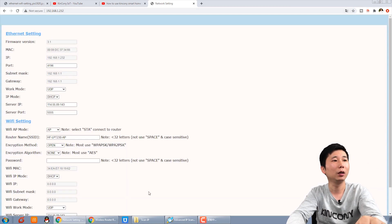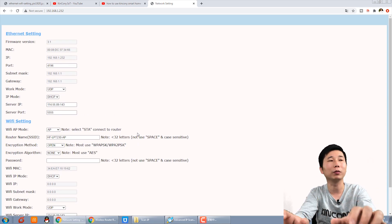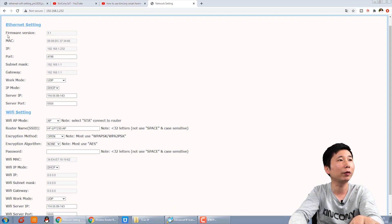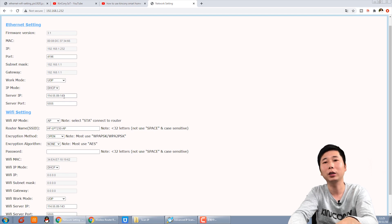You can open this website — this is our configuration page for Ethernet and Wi-Fi settings. For previous products, we used VCon running on Windows PC to set the network. With the B-Series, you will no longer need VCon. This page shows the firmware version, relay control firmware version, the port, and the default DHCP setting. The work mode is set to UDP, and this shows our cloud server IP and port — the Ethernet is configured to connect to our cloud server via UDP.